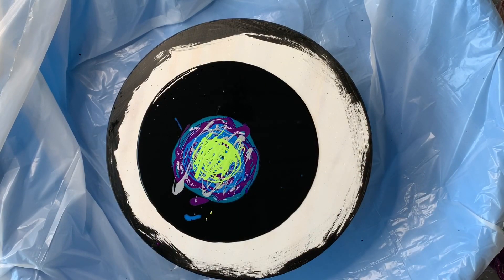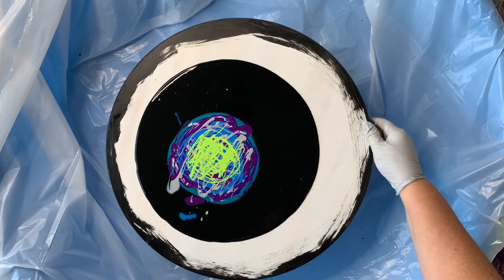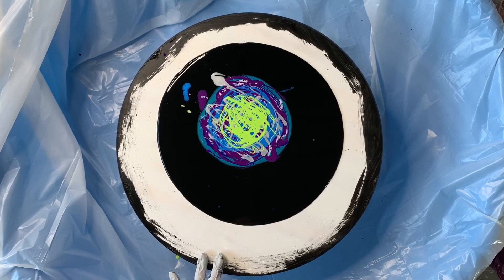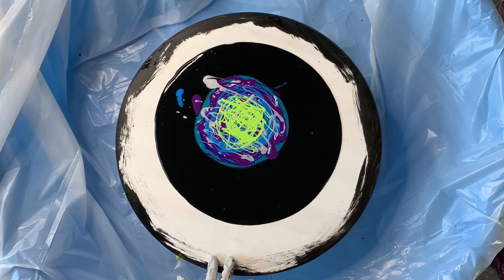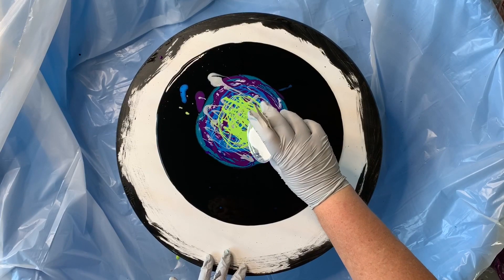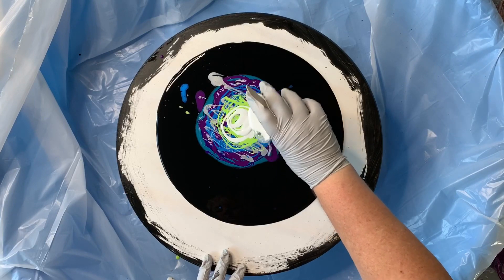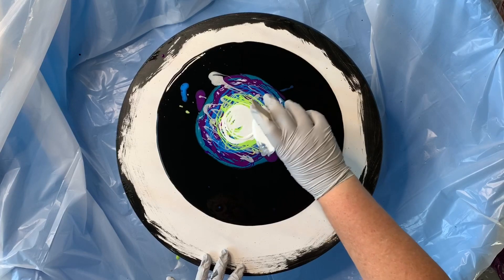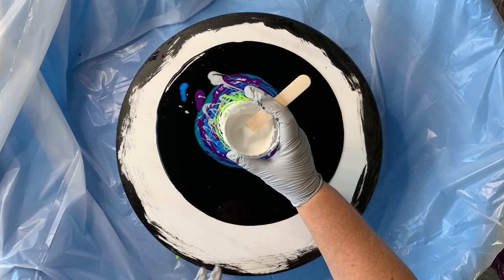I'm going to add my cell activator, turning this a little bit so my paint is not flowing off the other side. I may end up adding a little bit more black. I'm just going to pour this on because I do want quite a bit so that it flows out over the color, and that should do it.